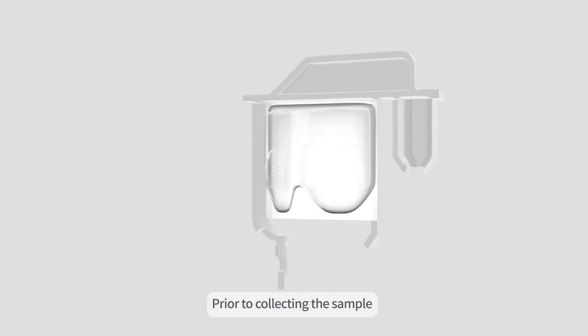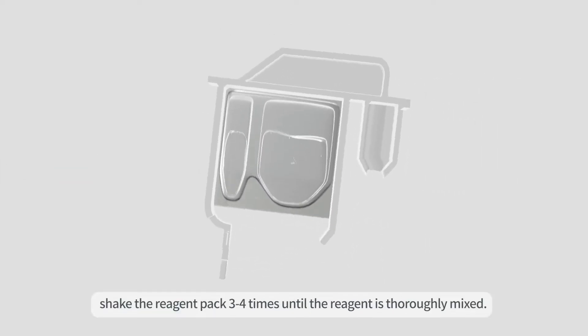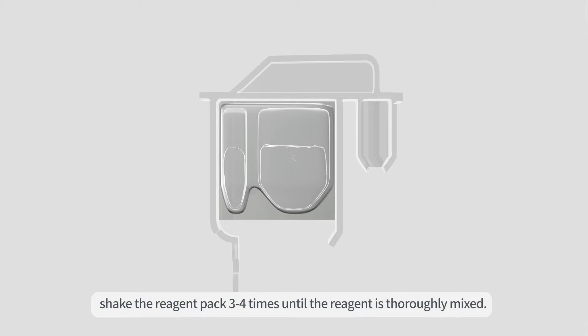Step 2. Specimen Collection. Prior to collecting the sample, shake the reagent pack three to four times until the reagent is thoroughly mixed.